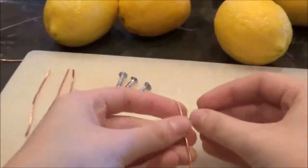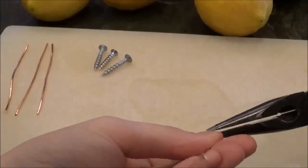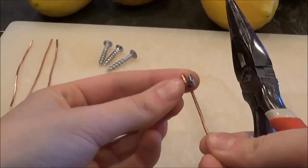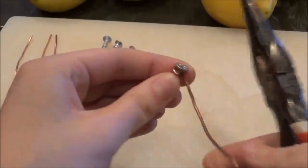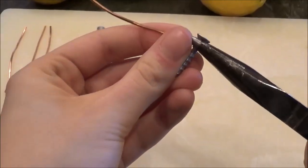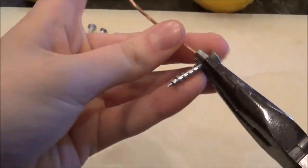Because an LED does require a significant amount of voltage, we'll need to be connecting all four of the lemons. To do this, we will need to wrap the copper wire around the nails in a way so that we can connect the lemons via the copper cable.